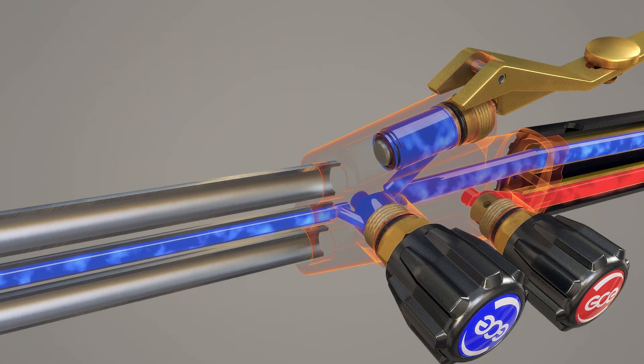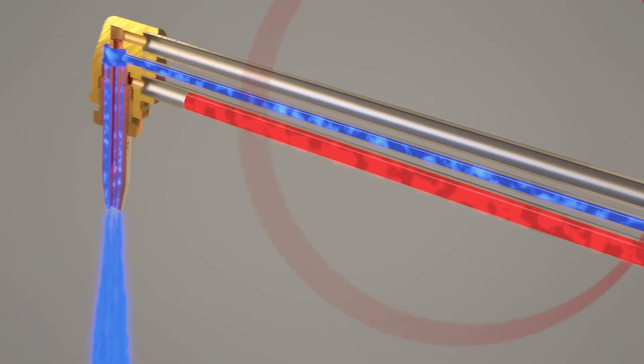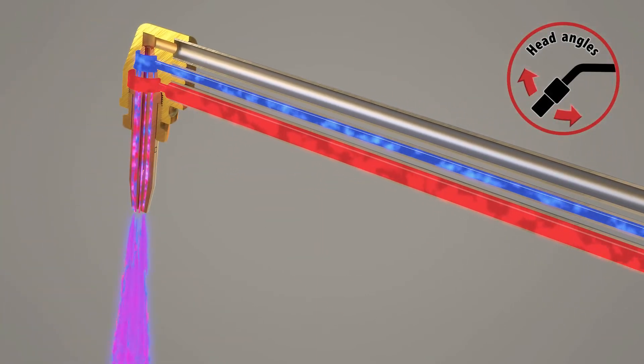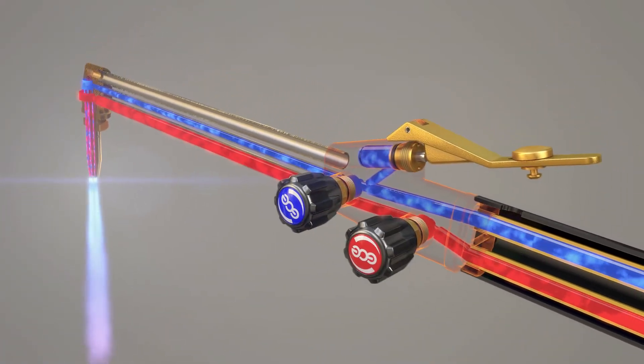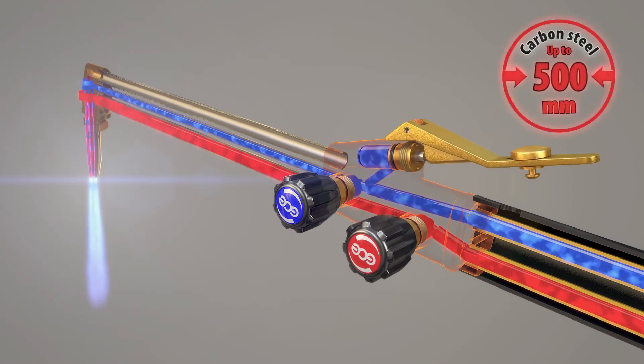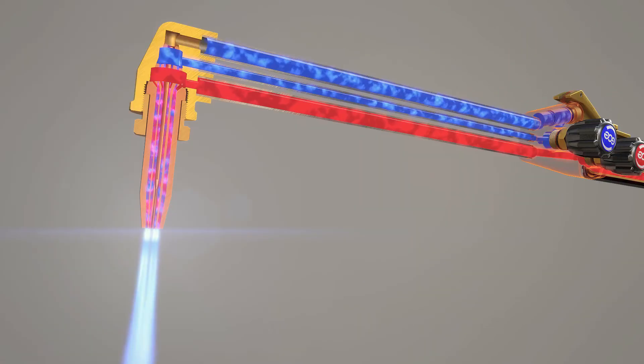The X511 torch range includes several length and head angle options, and the nozzle mix system allows the usage of all common types of fuel gases. The X511 has a cutting capacity of 500mm of carbon steel.